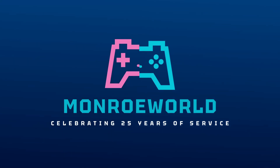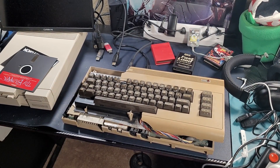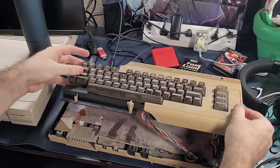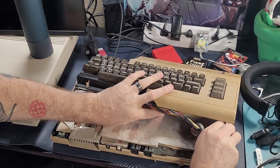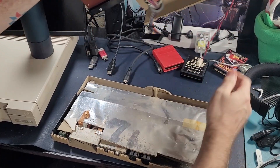Let's go into the Monroe world. Hi everyone, Shane R. Monroe here. It's time to take this busted Commodore 64 that I've had laying around for parts forever, and we're going to gut that SID chip — that beautiful piece of silicon — out of here and put it inside my brand new Commodore 64 Ultimate.